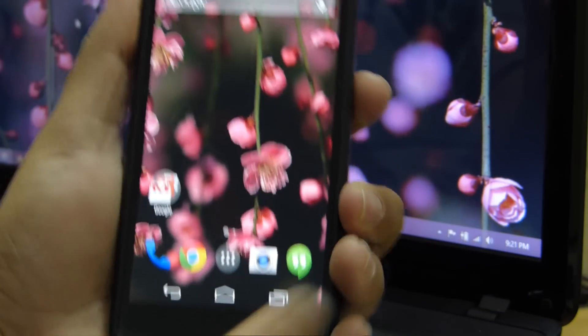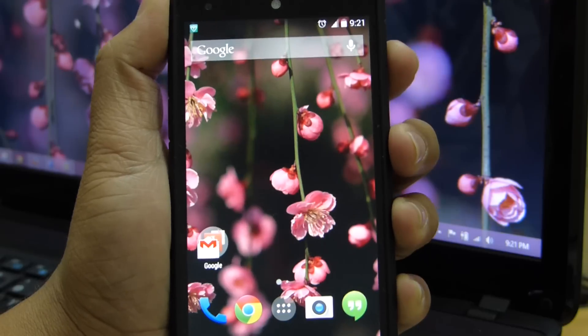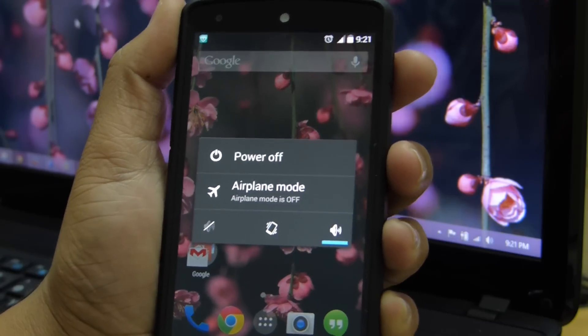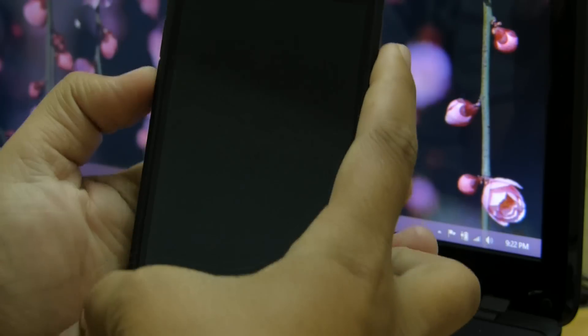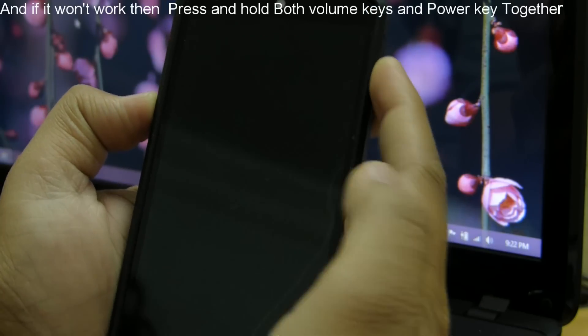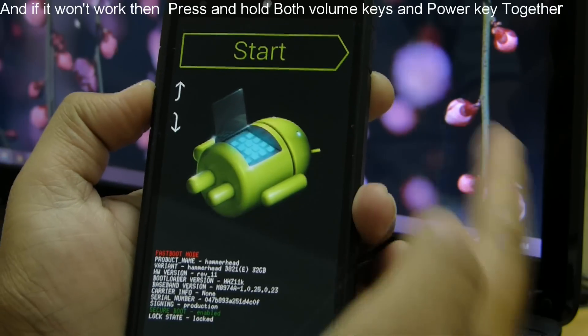First of all, we have to boot the device into fastboot mode. To do that, let's first power off the device. After that, press and hold the volume down key and power key together, and the device will boot into fastboot mode. Here we can see that the device is in a locked state.